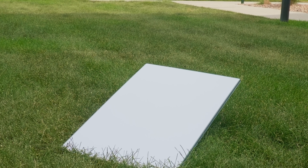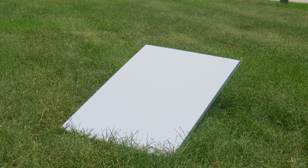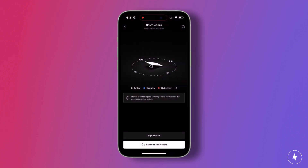Starlink needs a completely clear view of the sky — no trees, no overhangs, not even power lines in the way. If your dish is blocked, you'll see random dropouts, buffering during streams, or lag spikes during video calls. The app even has a tool that shows you obstructions in real time, so use it before you mount the dish.